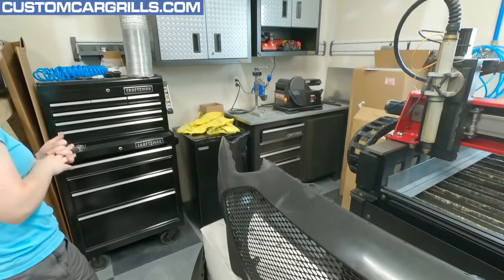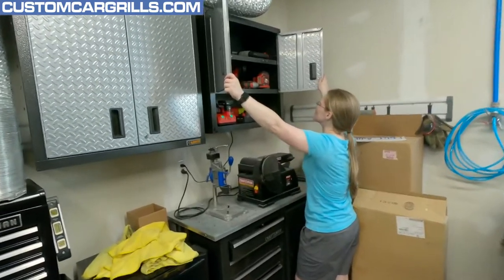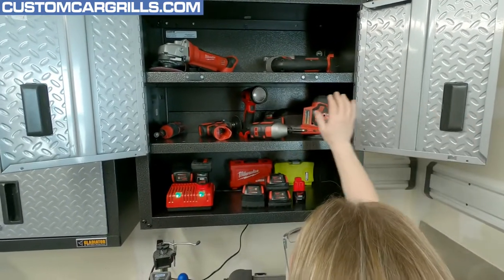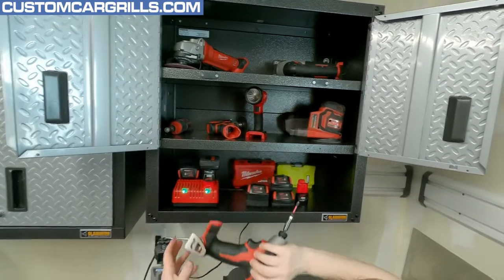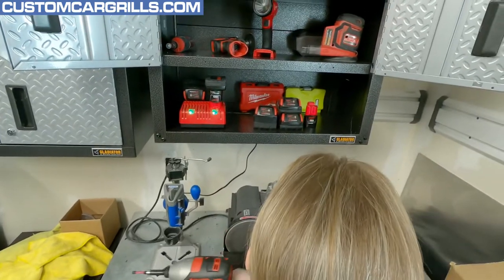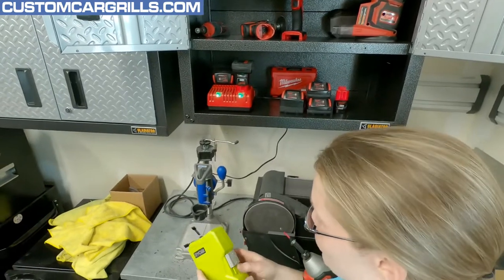Probably with the other cordless stuff — looking right at it. Got the nice Milwaukee cabinet here. Is that the drill? There's a screw. Are we going to need a battery? Probably. I'm just looking for the drill bits here — I'm not used to using these.